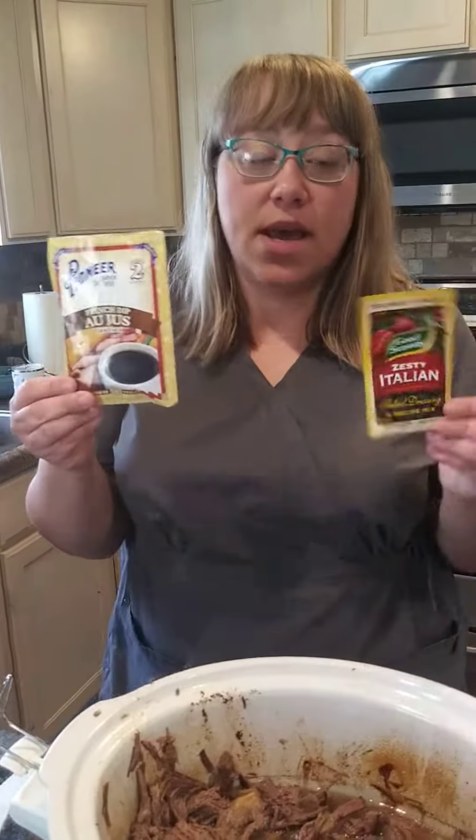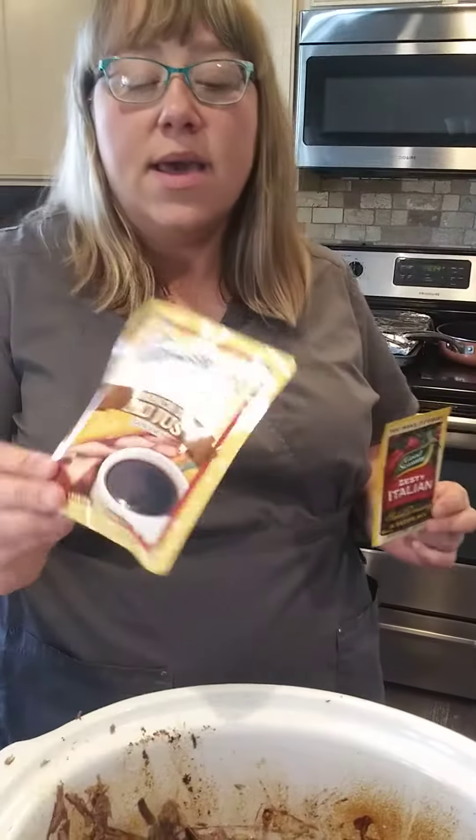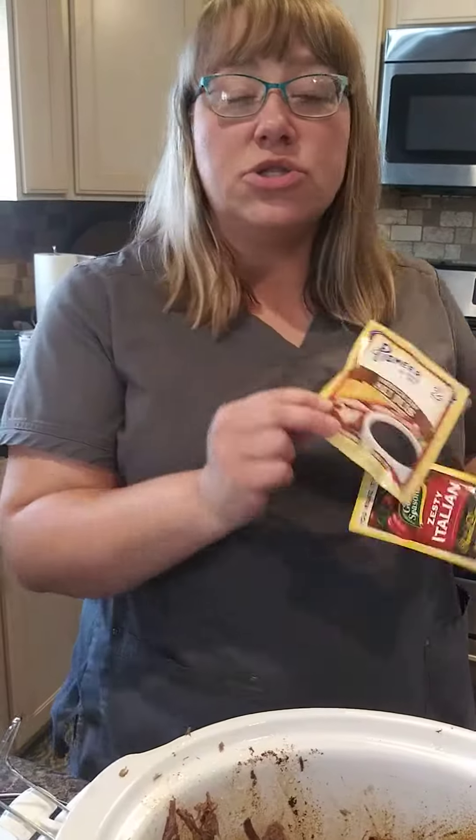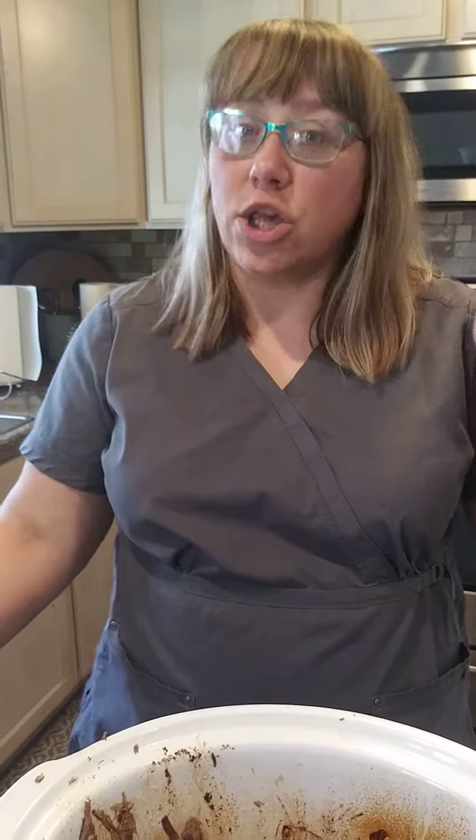If you get a cheaper roast, just be aware that you may have to cook it for longer because it takes a while to get tender. This is super easy — let it cook all day while you're away at work. The only two ingredients you add are a zesty Italian dry seasoning packet and a packet of au jus. This will be the best beefies you will ever have. Trust me, we love them.